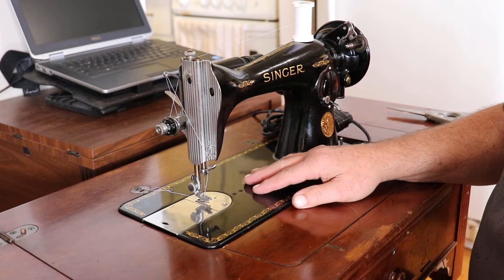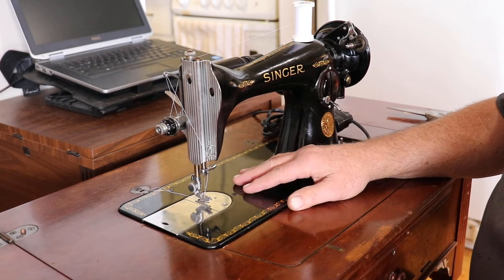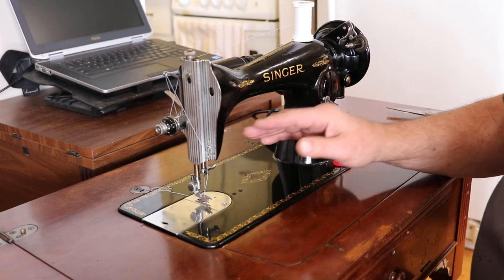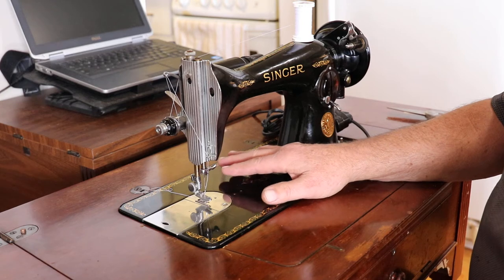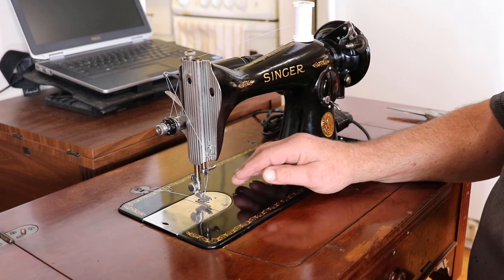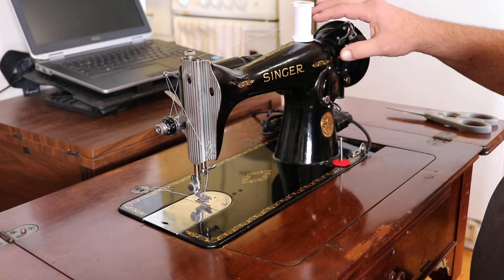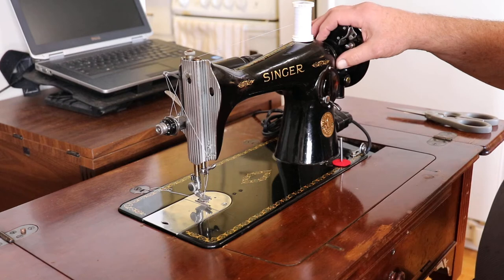This one here was made in Scotland and I really think it was a barn find because it's got no marks on it. The decals are not worn. When I got it, it was missing quite a few parts but I replaced those. Things like the bobbin case, the shuttle, and the spring was broken, and the gear housing here was all solid with the old grease.